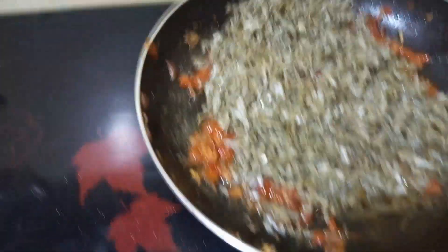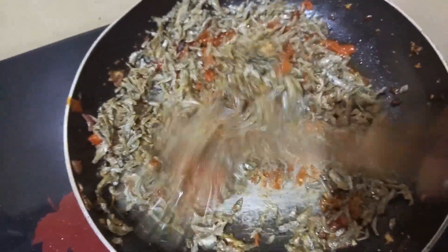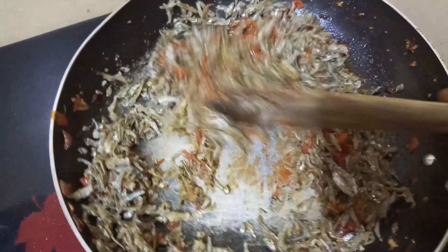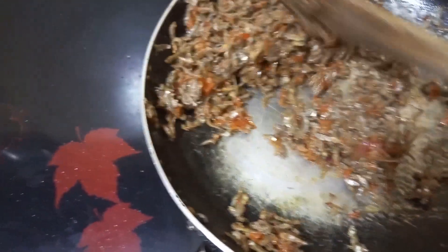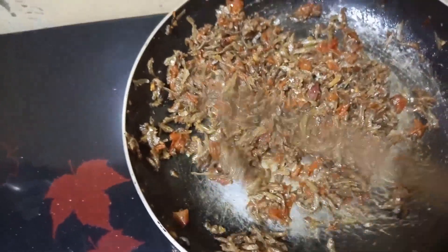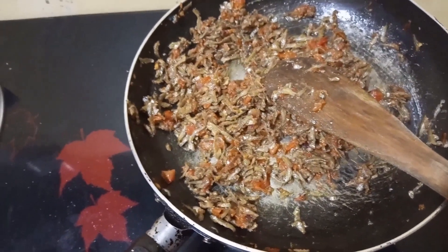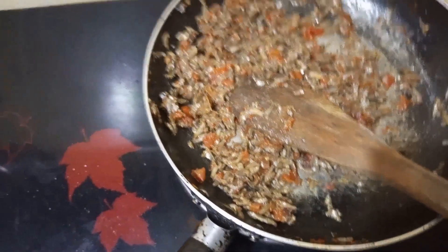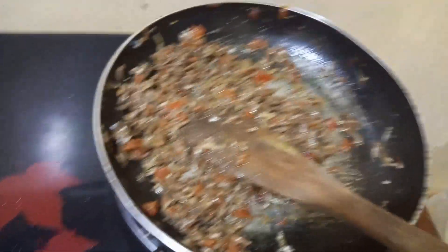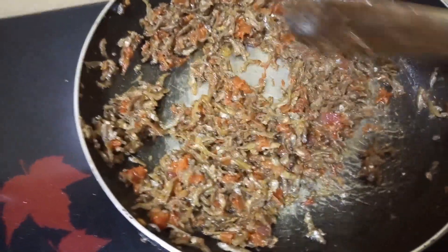There they are — turn them and allow them to absorb the tomatoes. I'm very tempted to taste them, they look so good. Allow them to cook for one to two minutes so they absorb the tomatoes and royco cube, then we're going to add our dania. They are already cooked from soaking for 15 minutes so we don't need to do much on them.